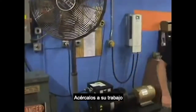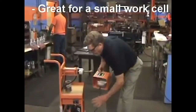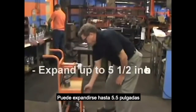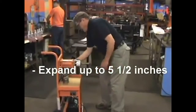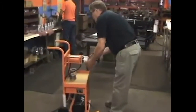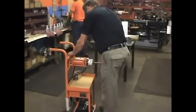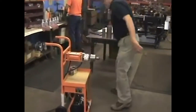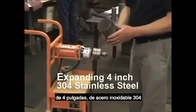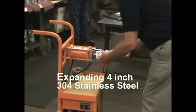You're going to roll them to your top and place them in a small work cell and work them up to 5.5 inches. I'm going to start by expanding a piece of 4-inch stainless steel.